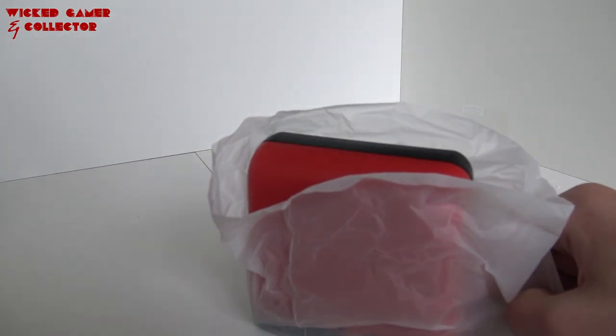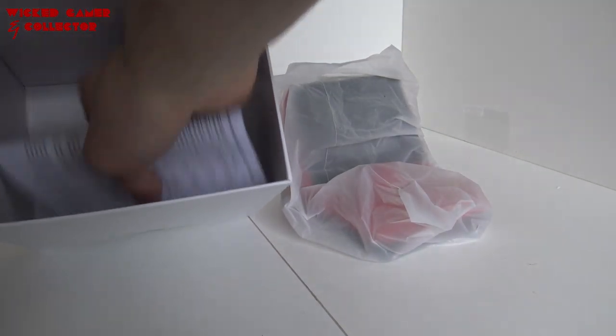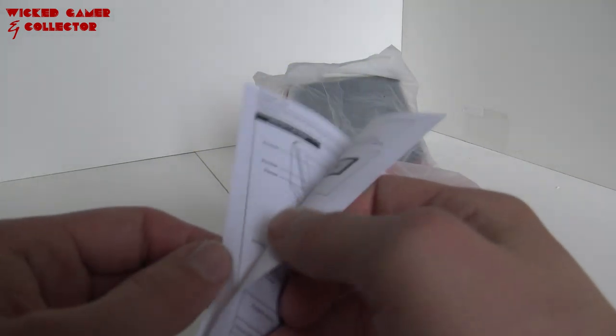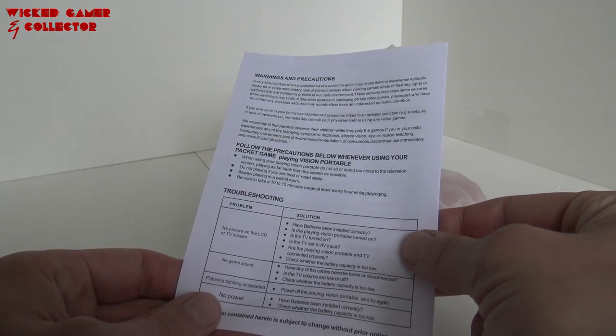And here is the system itself. Where is the manual? There it is. Whoa — this is what we call the most basic toilet paper manual I have ever seen. That's it. Just a piece of flimsy toilet paper.